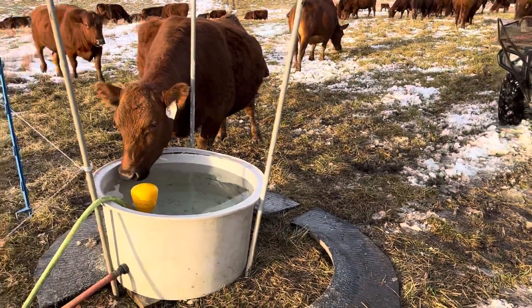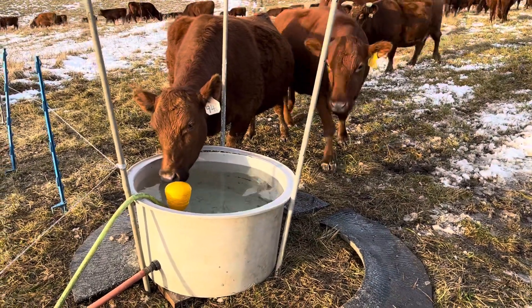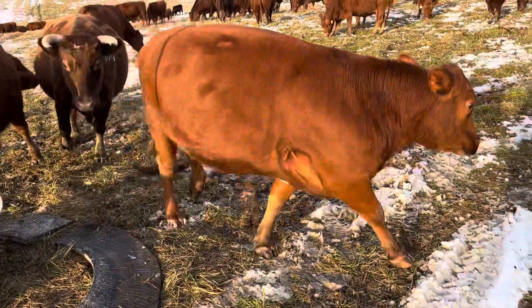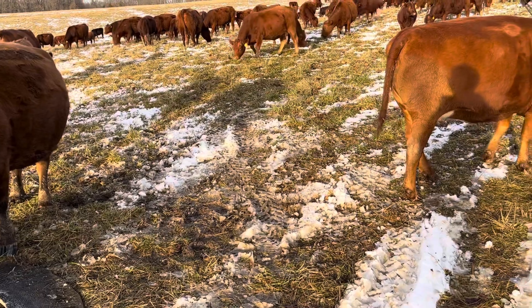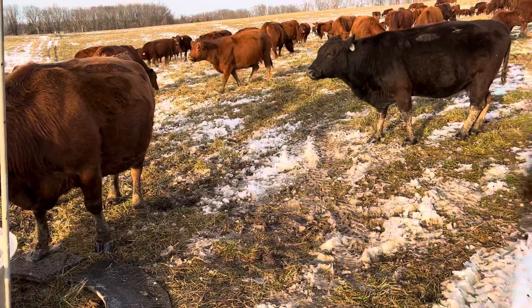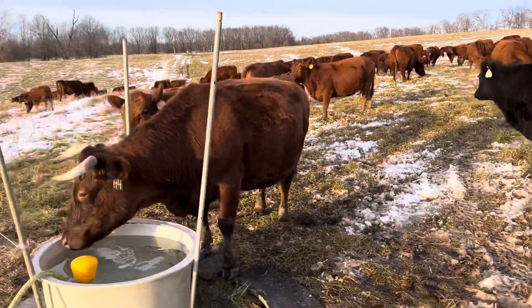Good day folks, this is Greg Judy at Green Pastures Farm. Today we just moved the cows onto a new farm. This is our lifetime lease farm and we've already grazed this about 50 days ago and there's some pretty good grass out here. It's not real tall but it's green and the cows are really going after it. So our plan worked.